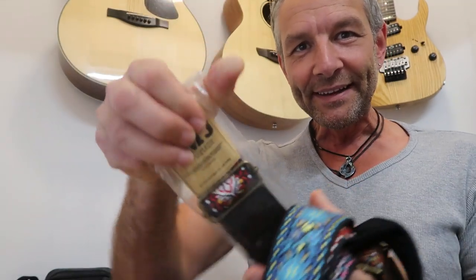They all come in little packaging like this, so it's really nicely presented. Okay, that's the first bit of news — SMJ straps.